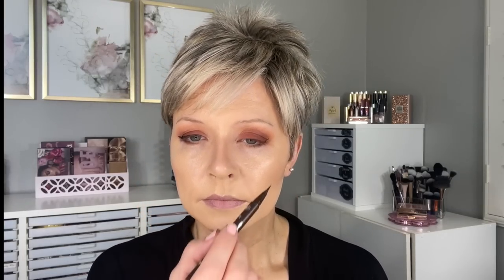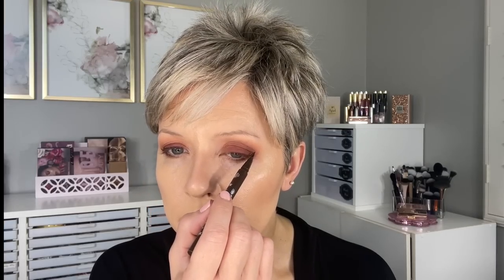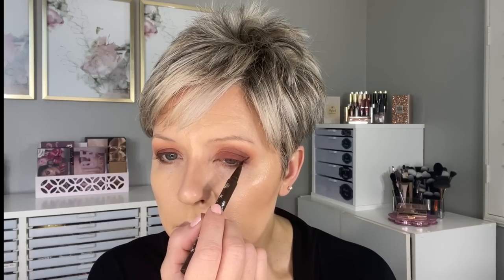To finish the lower lash line I'm doing a combination of Teddy Bear and Snuggle is Real — what we have through the crease — using that in the middle to further diffuse. Now it's time for liquid liner. I'm using the KVD Tattoo Liner in Mad Max Brown. This is a dark brown, not quite as harsh as black, but it almost looks black when we're done.